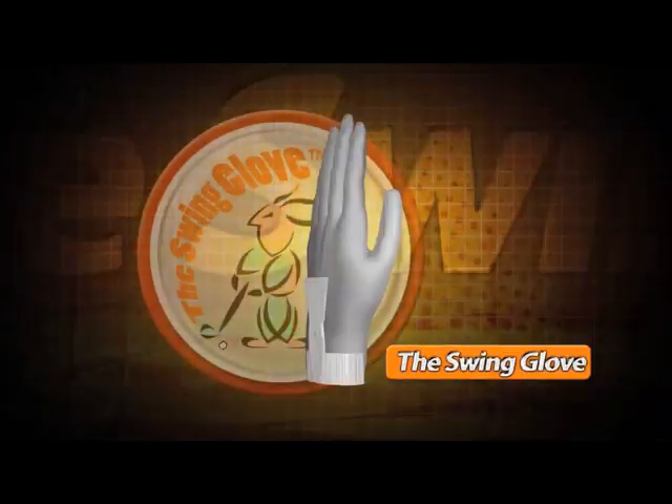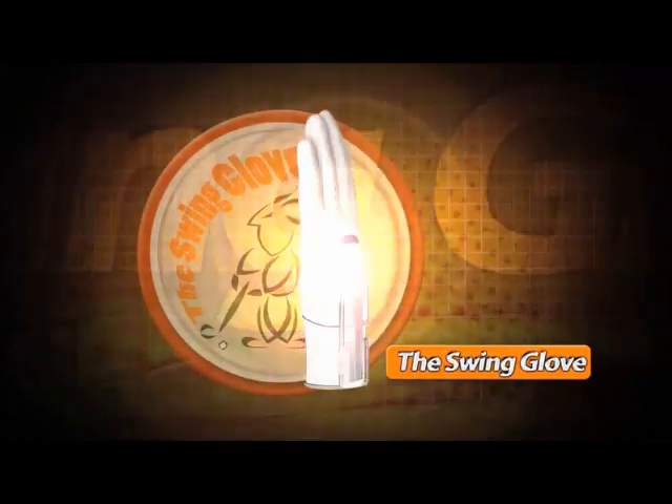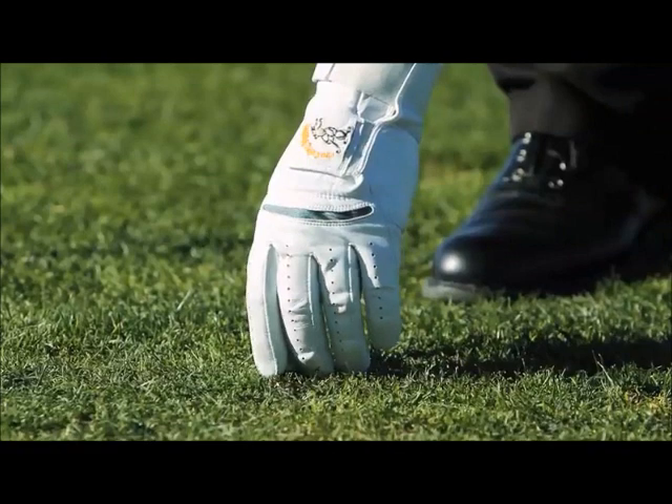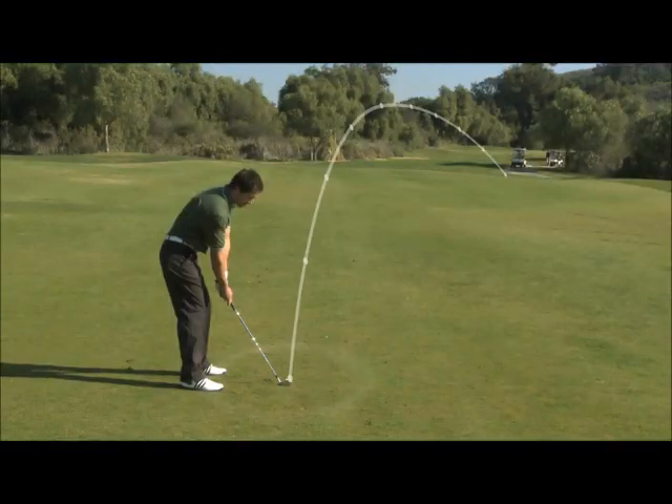The patented swing glove combines a high-quality leather glove with a swing gear brace to guide your hands and wrist into the proper position throughout the entire swing. You can use the swing glove immediately to lower your strokes and gain improved accuracy and distance.